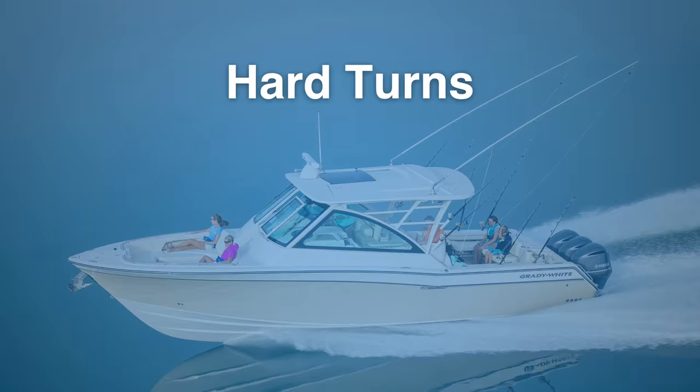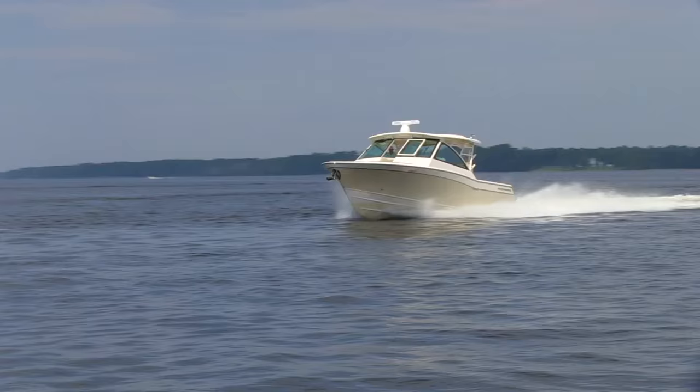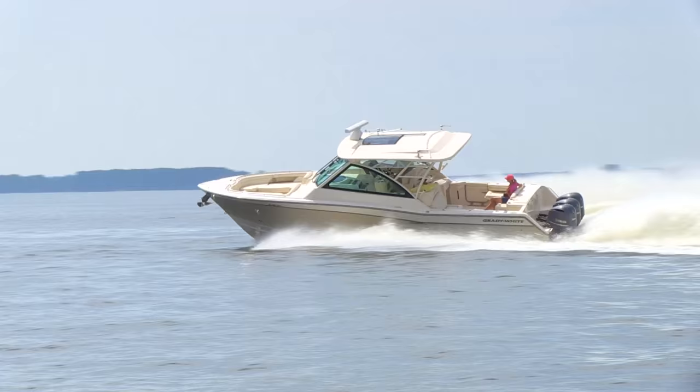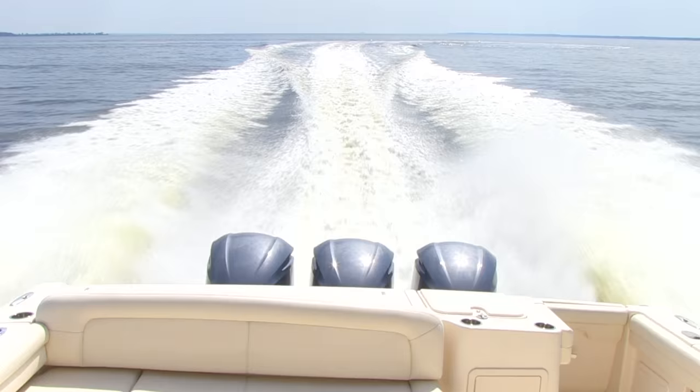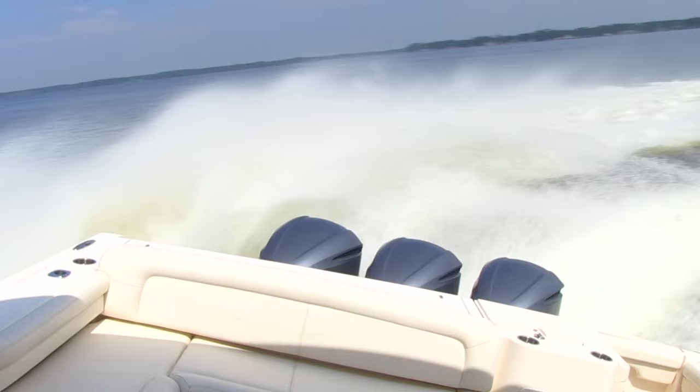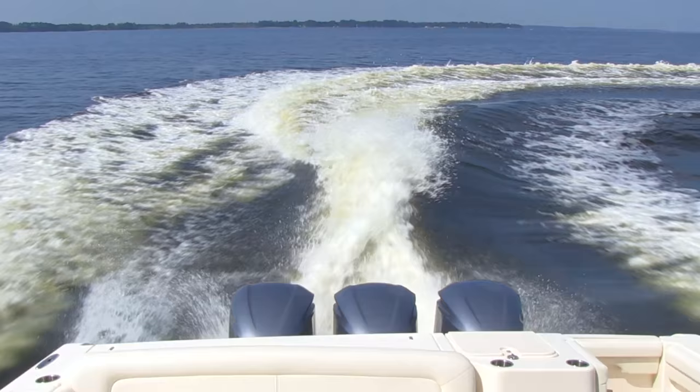One key performance feature of the Grady White hull is that you can put the boat in a hard turn at high speed and the boat's not going to hook on you. The stern's not going to slide out underneath you, making the boat much more stable at high speed and therefore safer for the passengers. When we take this 375 up to 4,500 RPM and put the engines hard over, all the boat does is slow down and turn harder. With many competitors, if you put the engines hard over at 4,000 to 4,500 RPM, you could be going south one minute and north three seconds later. These boats won't do that — it makes them safer, more stable, and the people sitting in the stern will thank you for buying a Grady.